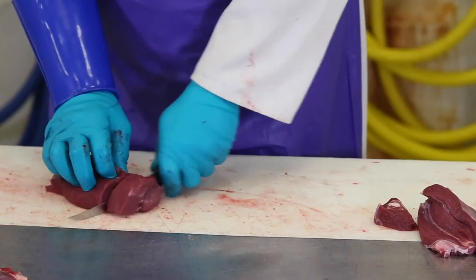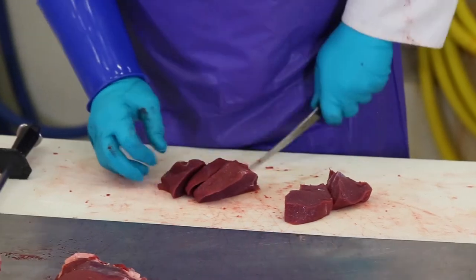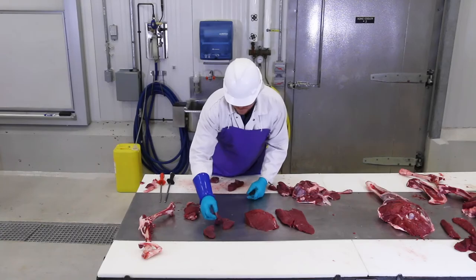When slicing meat for steaks, be sure to find and cut across the grain of the muscle. If you cut with the grain, the meat will be tough. Cube steak should be cut about three-quarters of an inch thick and then run through a cuber.